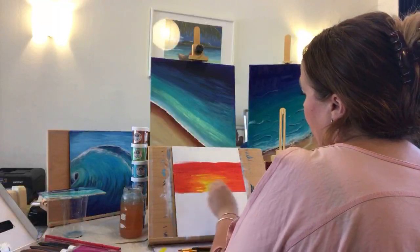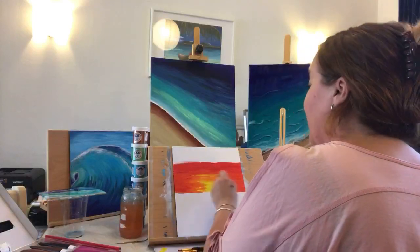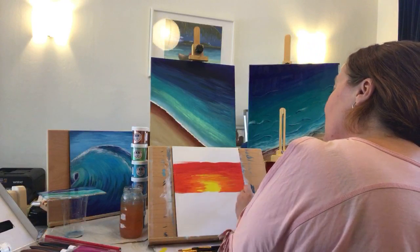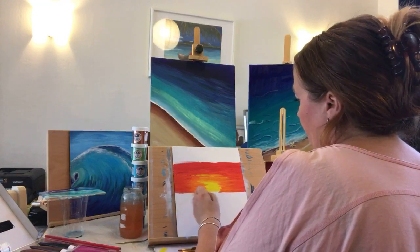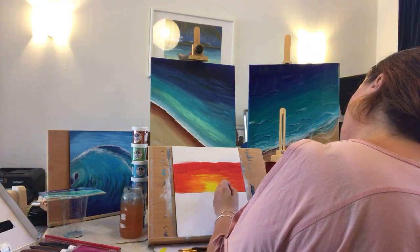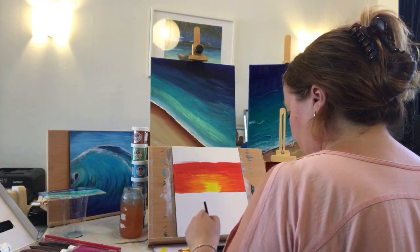It might be quite therapeutic doing a live channel with nobody really speaking — I just might forget that you're all there and you get a little look into my artistic process. I definitely need to bring more yellow, but I'm just going to go up to the corner and start to bring some of the dark parts through.